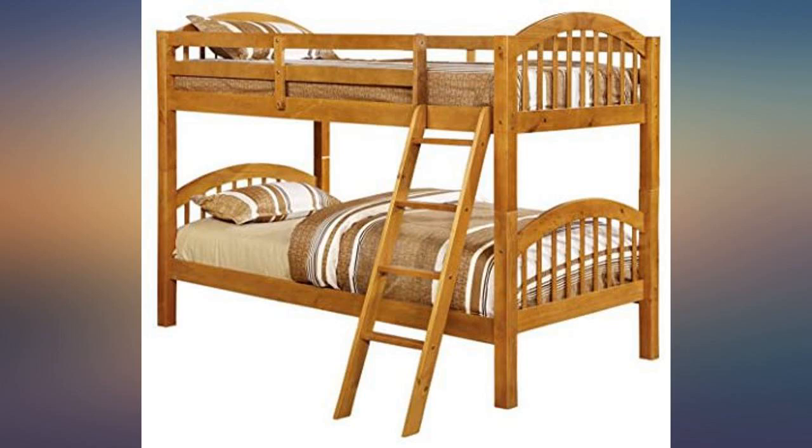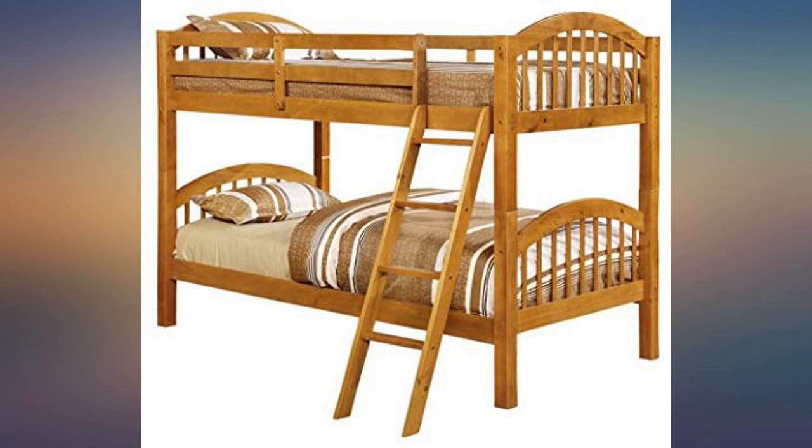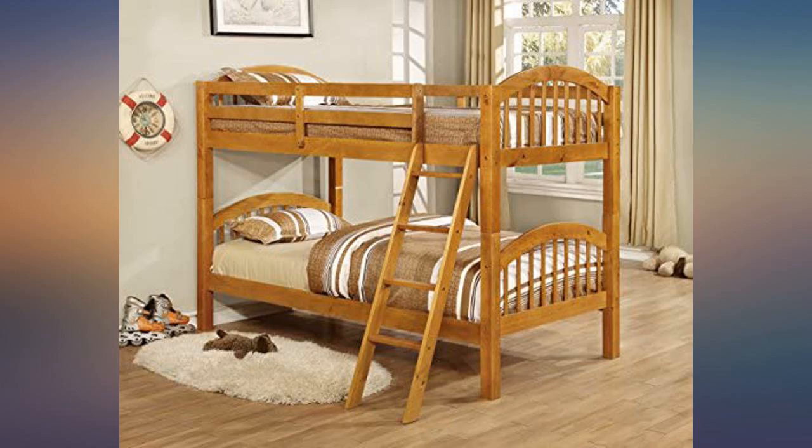Pros: very sturdy and reasonable to assemble — about 5 hours including mistakes and reassembly — and the instructions were usable. Every piece fit correctly. The bed was delivered within 4 business days and the packaging was outstanding.